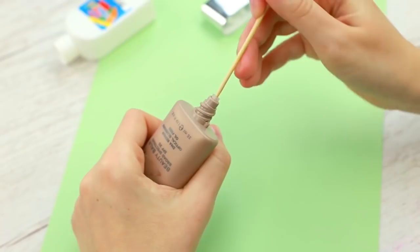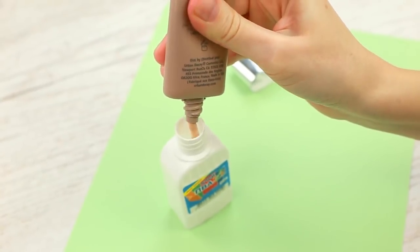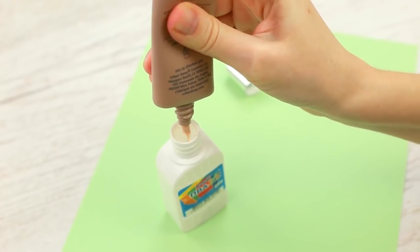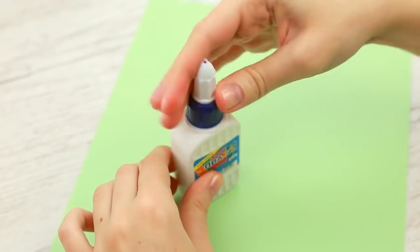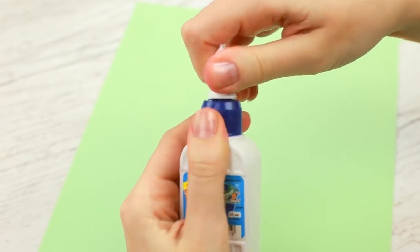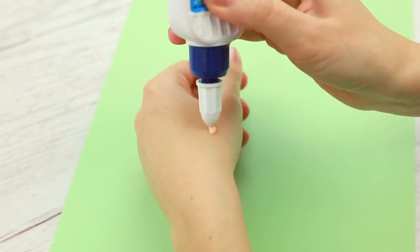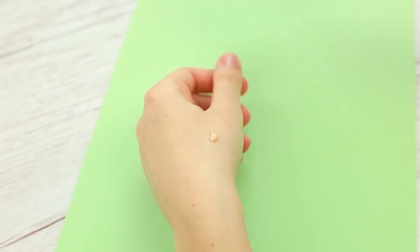Remove the dispenser and take it out using a wooden stick. Squeeze it into the clean and dry glue bottle. Put on the cap with the dispenser top. Let's see how it works — make the dispenser loose and shake the bottle. The foundation is squeezed out in small portions.